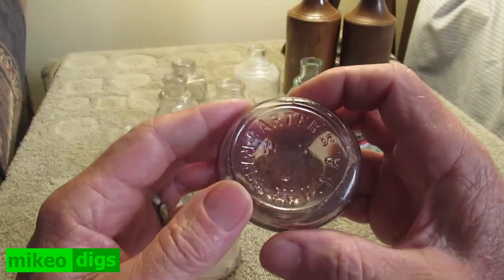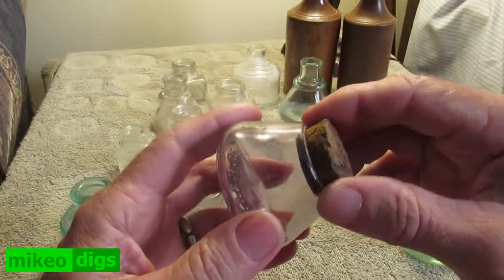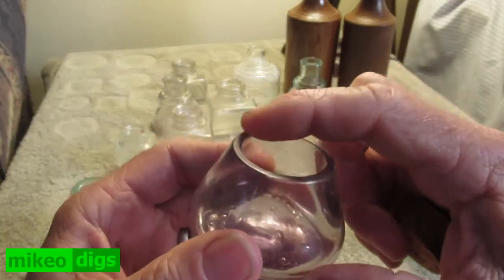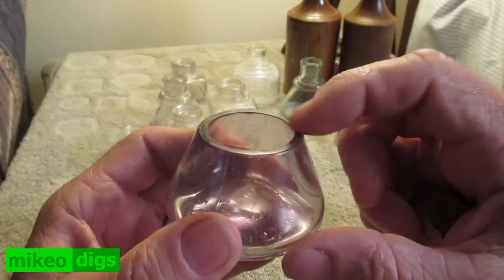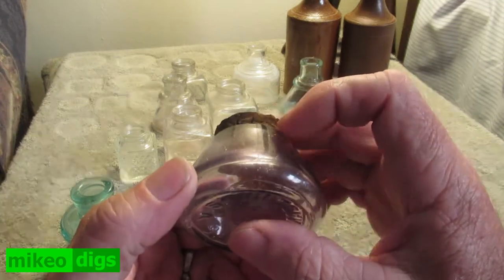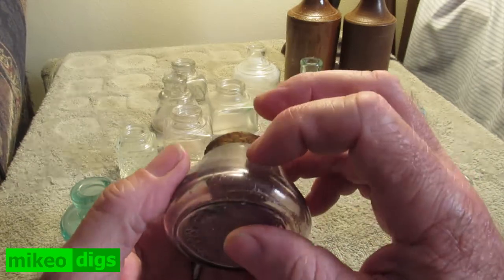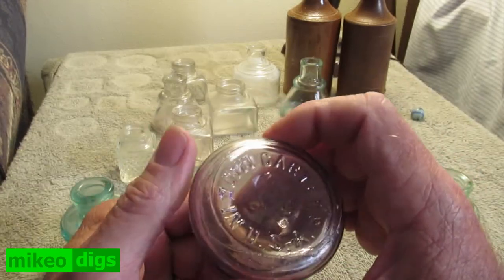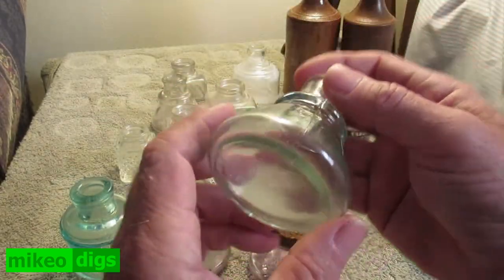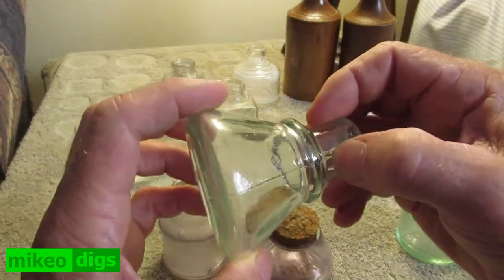This is the Carter's — turning purple there. It's a bit of a seam on that one. Same on that.